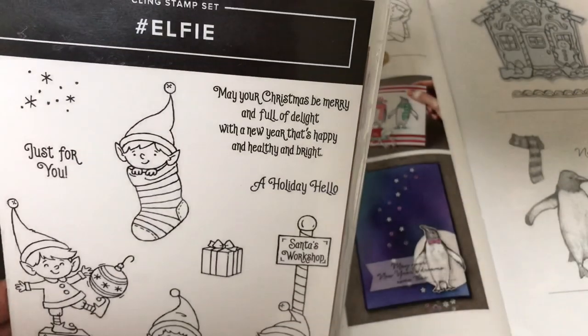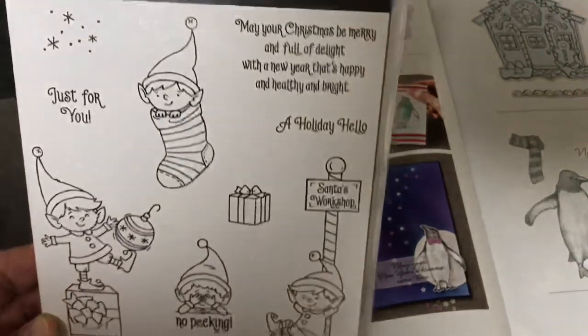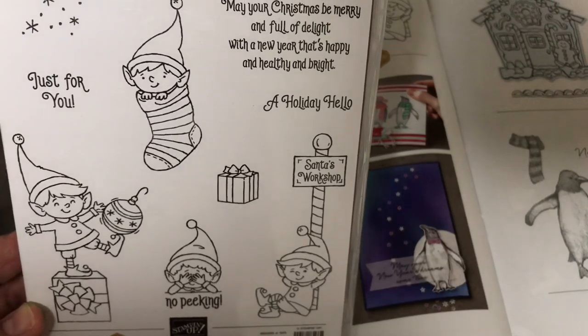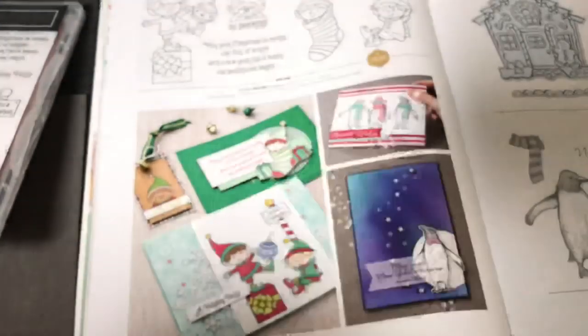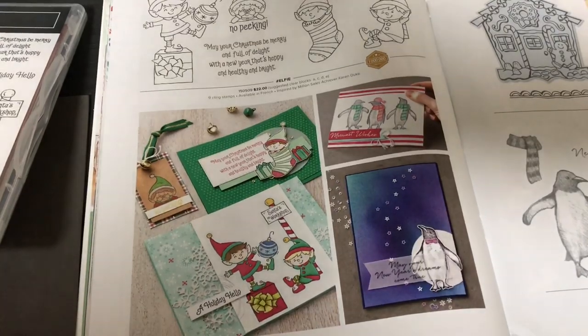If you're a Scan and Cut user, you are going to just be like, this is the stamp set I did not know I needed until now. Because when I saw this, I was like, this is just adorable, and I had to have it. I didn't even get it on the pre-order the first time around — I got it later once I started looking through the actual paper catalog.